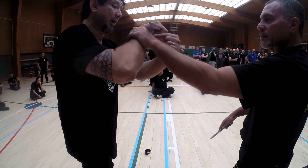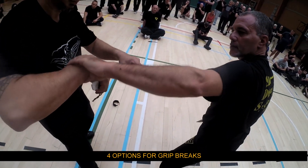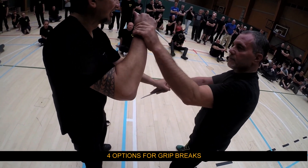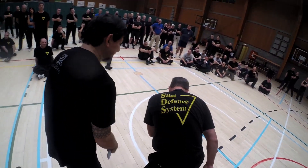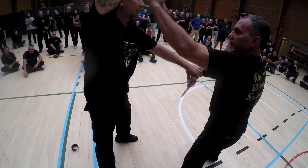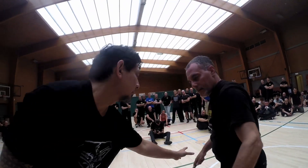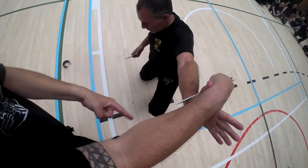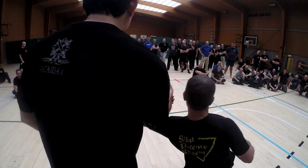On top, under. Again. Thumb — break it and cut, that's your nose. So on top, again, under with the thumb. Inside with the thumb. Top, under, inside, outside. Alright, there it is.